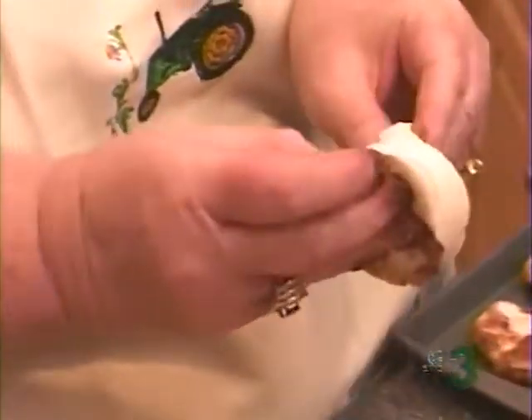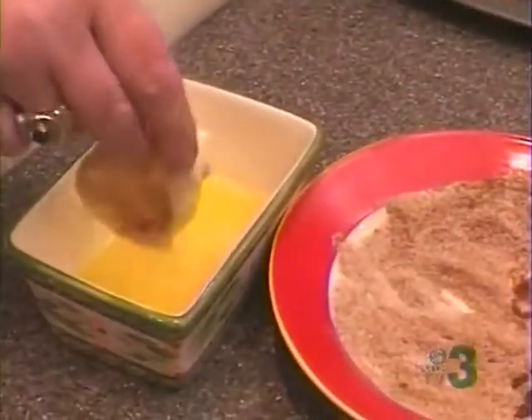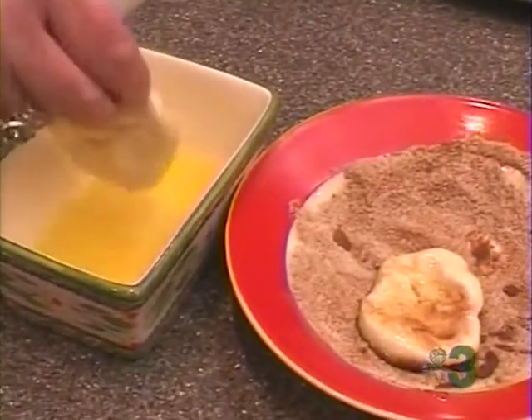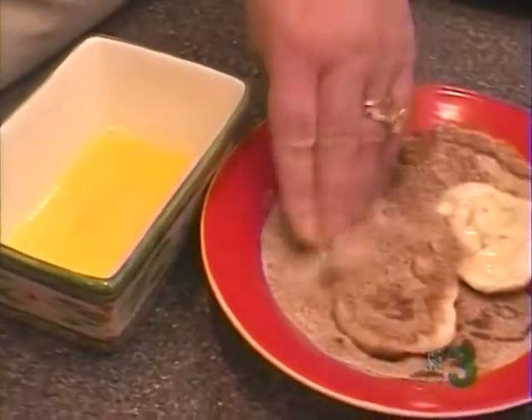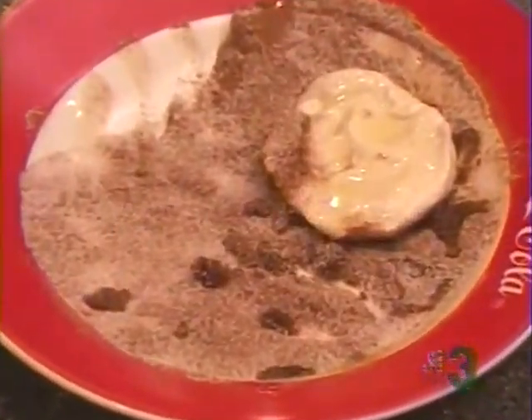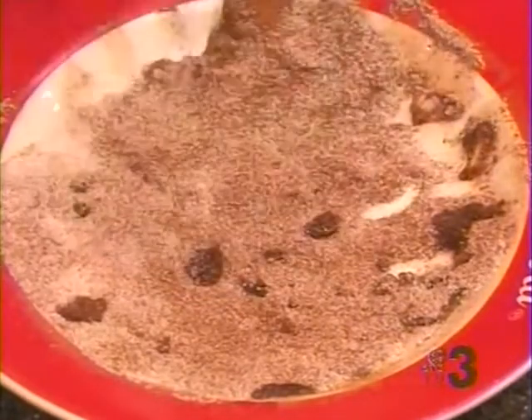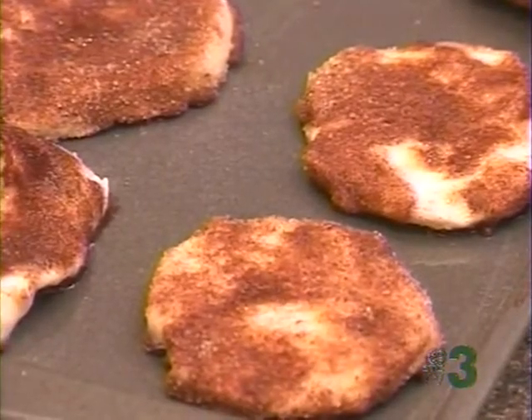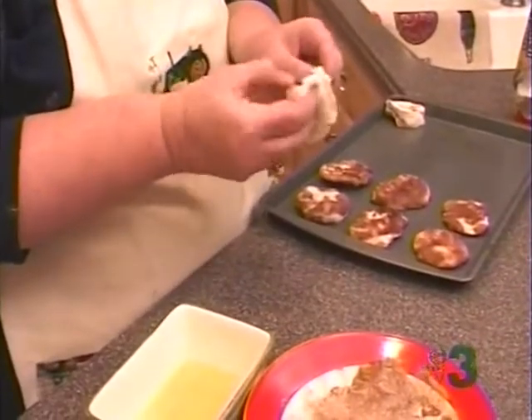And we're going to break these in half, dip them in butter, and then roll them in white sugar and cinnamon. And then we're going to pat them down with just chopped pecans on top. I think that alone would be good without the strawberries. But we're going to do this — this is Doreen's recipe. Tonight I'm going to leave it like it is.